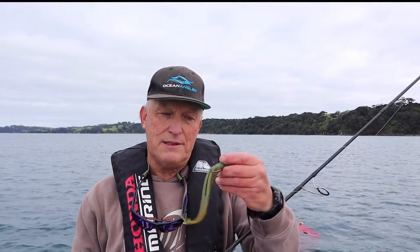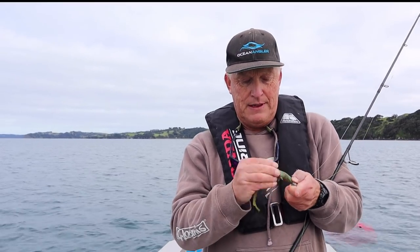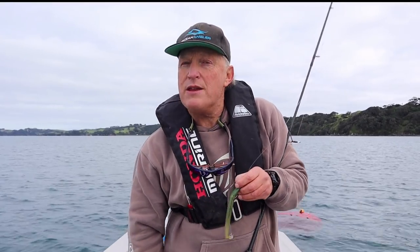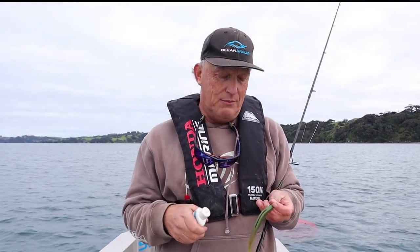Today we're going to be fishing soft plastics — in this case a rather bashed-up motor oil lure that's had quite a few chunks taken out of it already. It's a bit windier than we wanted, so we're going to talk about how we cope with some wind and modest depths.